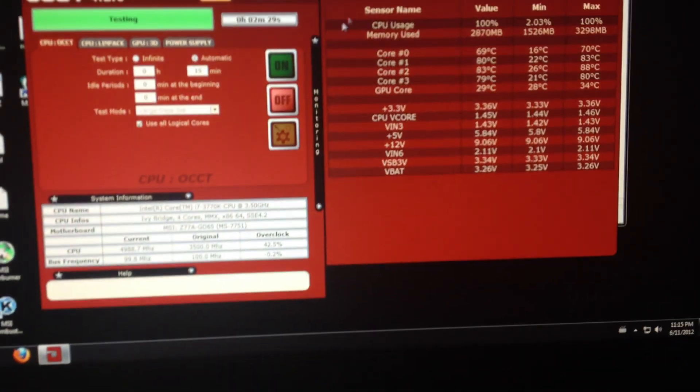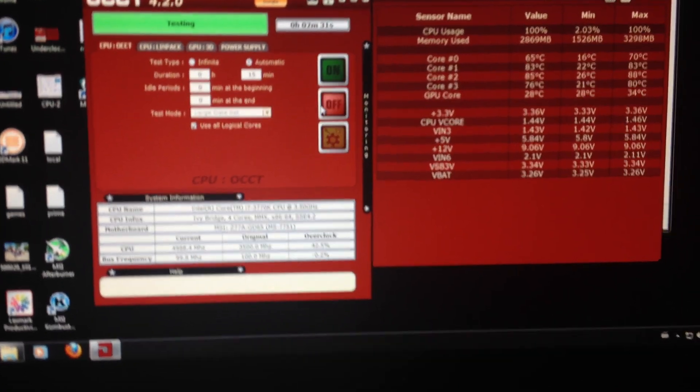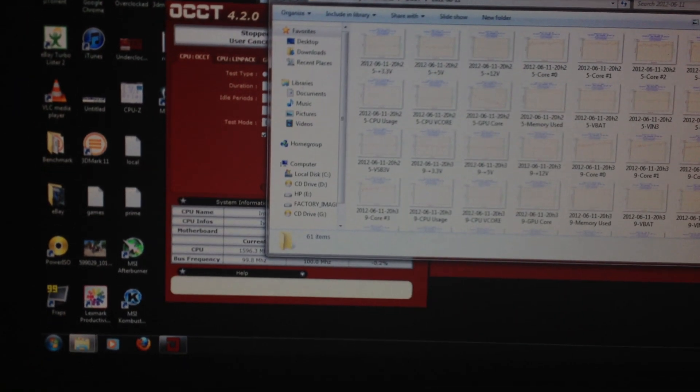The maximum it has reached is 88 degrees, and it is at a crazy 5GHz.